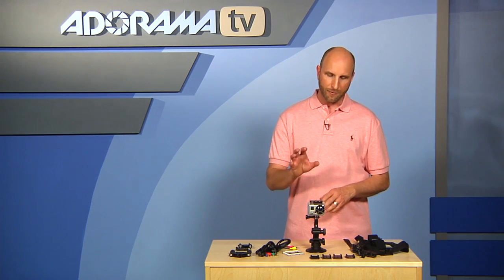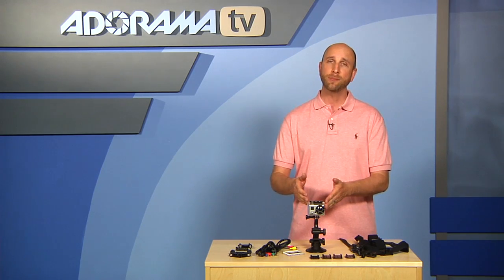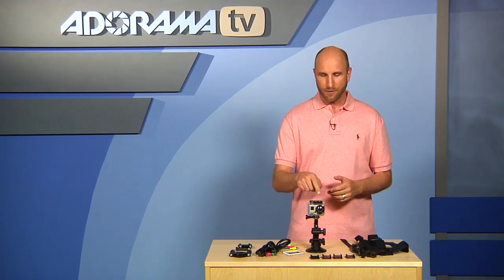Let's talk about the video resolutions and tech specs. This camera shoots in many different video modes: full 1080p at 30 frames per second, 960p at 30 frames per second, 720p at both 60 and 30 frames per second, and even standard def at 60 frames per second. There's also a built-in mono microphone that does an okay job of recording what's going on around you.